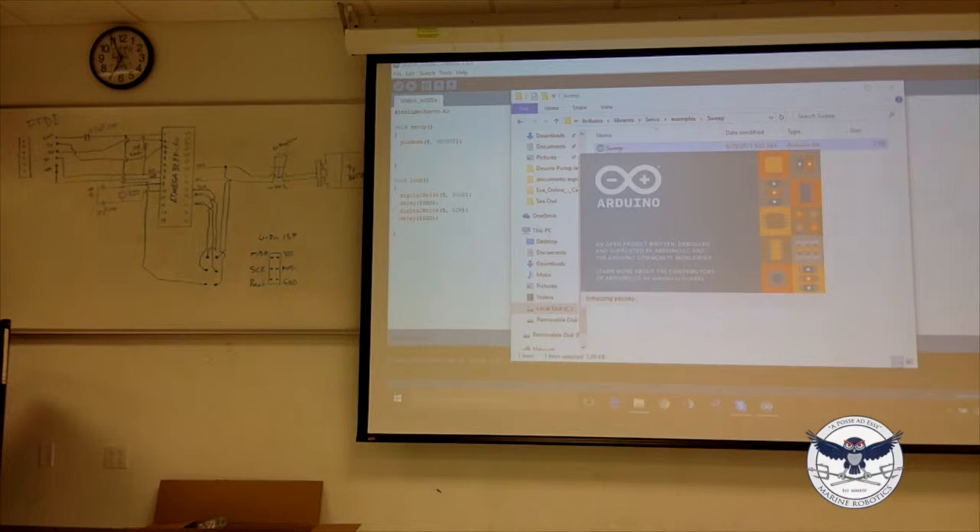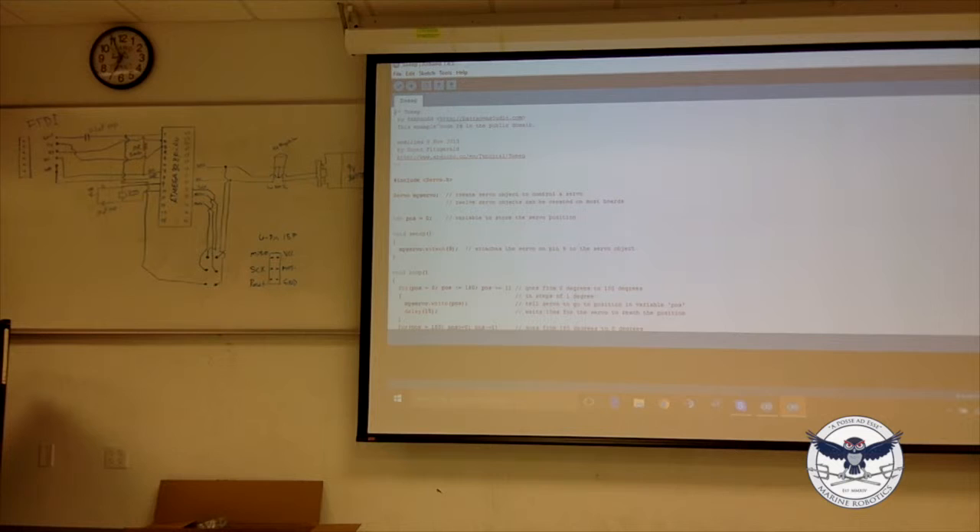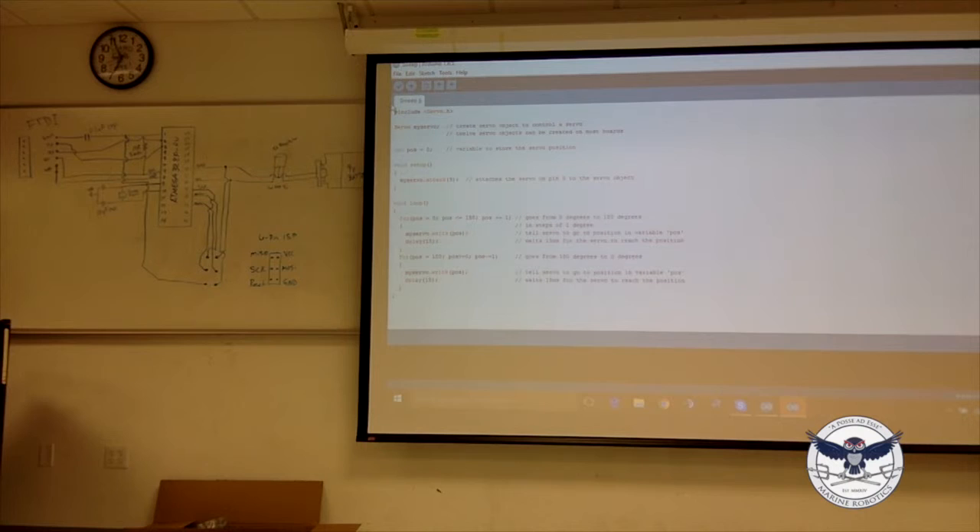Let's look at the sweep example. Does anybody know what a class is in C++? A class is different from a struct in that a struct does not allow for member functions — sometimes called methods in Java, but in C++ they're called member functions. A member function is a function that exists and is used within the class to manipulate data that is within the class. It's a self-contained unit.